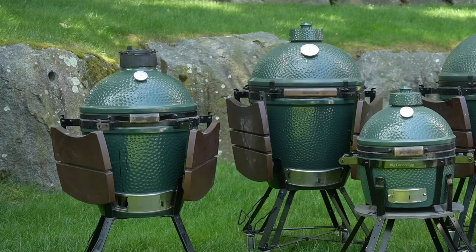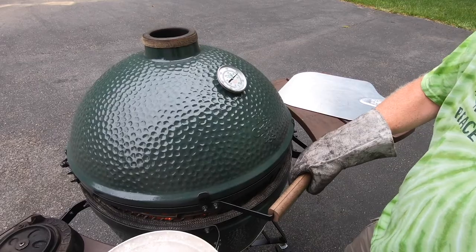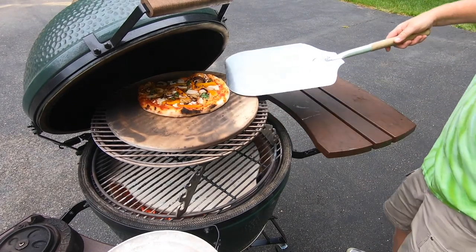The other thing that shouldn't need to be an accessory but is: side tables. I don't have my egg mounted in a large table — mine is on the regular nest and I roll it out of the garage to cook. But you always need somewhere to set something down, so think about getting yourself a pair of side tables. They're not cheap — I think they're around $130, maybe more. I'll look up the price and try to put it on screen.